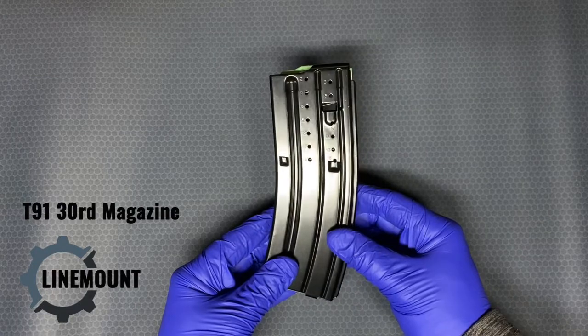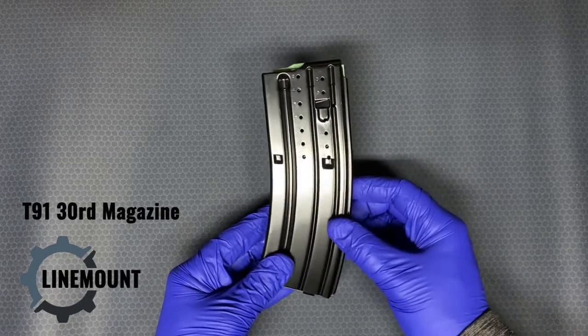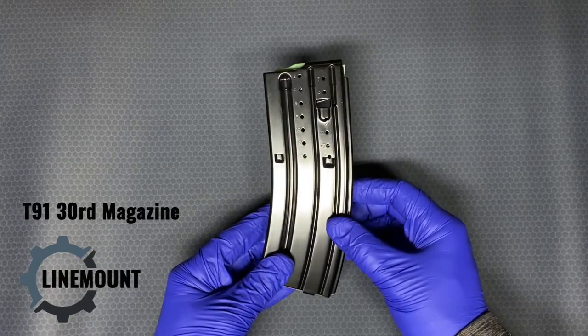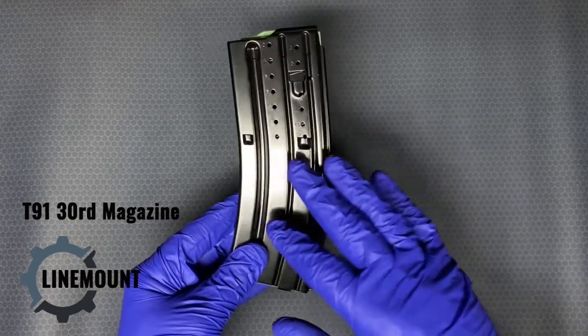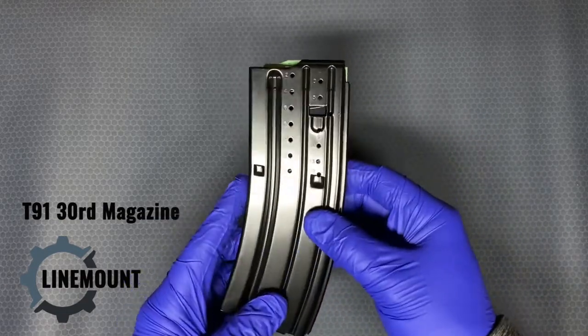Some differences between these and standard stamped aluminum GI magazines is that these have a black semi-gloss finish, almost like an HK finish.